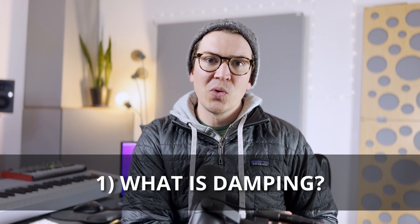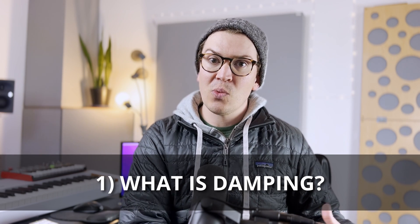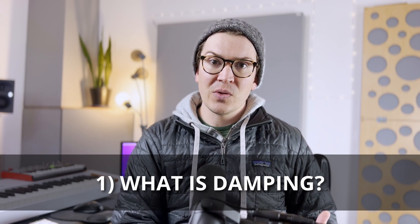Before I jump into what TechSound is, I want to do a quick review of what damping is, which is what these products are meant to do — they dampen sound. Damping in a very simplified manner is a product that reduces the vibration of sound through its design by converting those sound waves into heat.